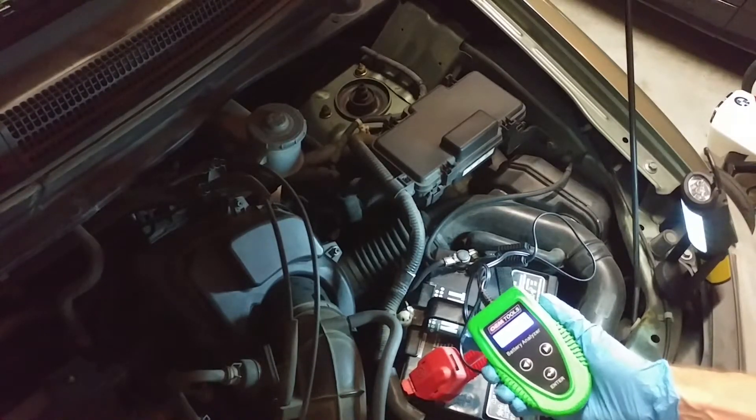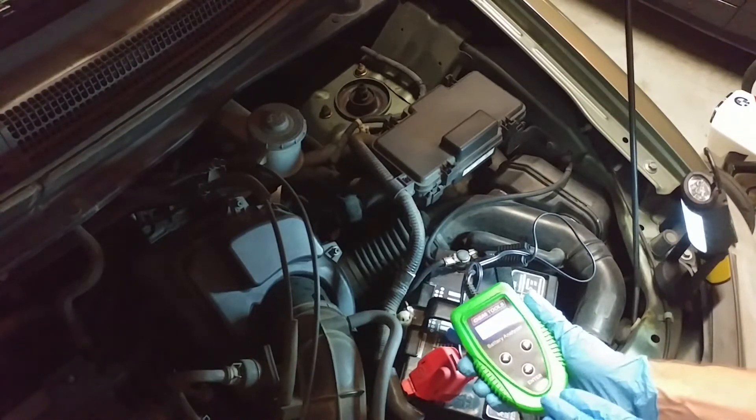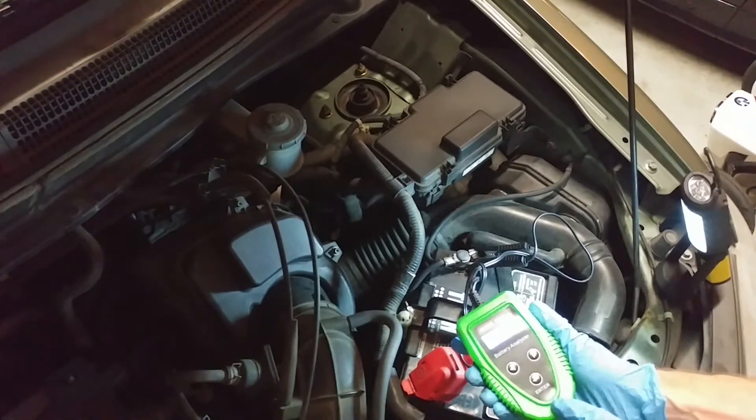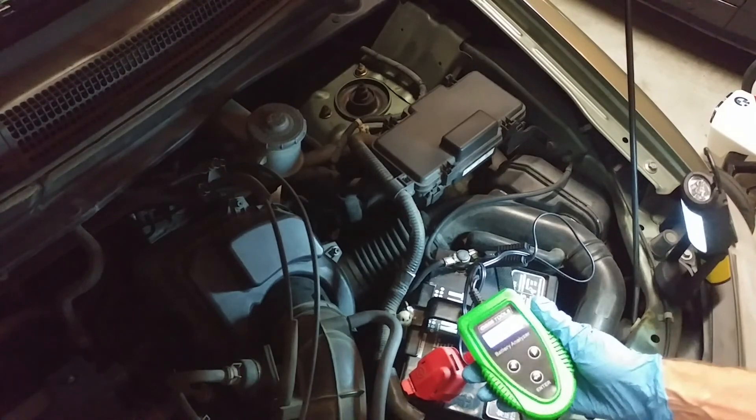So that's my tip for today. I just wanted to turn you guys on to these new load testing battery analyzers that are highly advanced, highly accurate, and very, very helpful. That's my video for today, and I hope to talk to you guys in the next video.